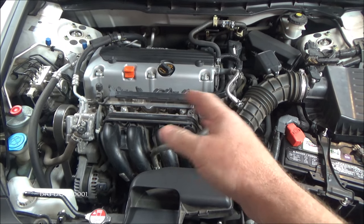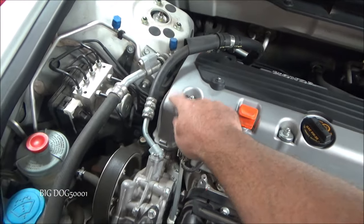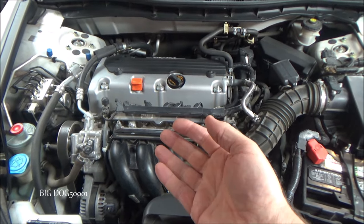The rattle and noise goes away after those couple of seconds, and typically — not all the time, but typically — what's happened is the variable valve timing control solenoid, or VTC for short as Honda calls it, has gone bad and it's making the engine very unhappy.